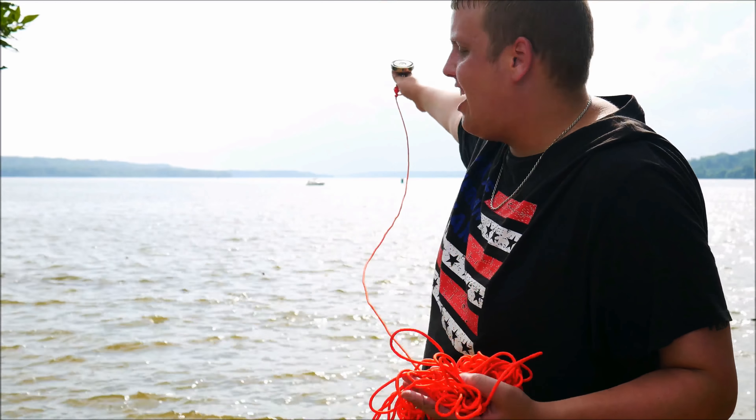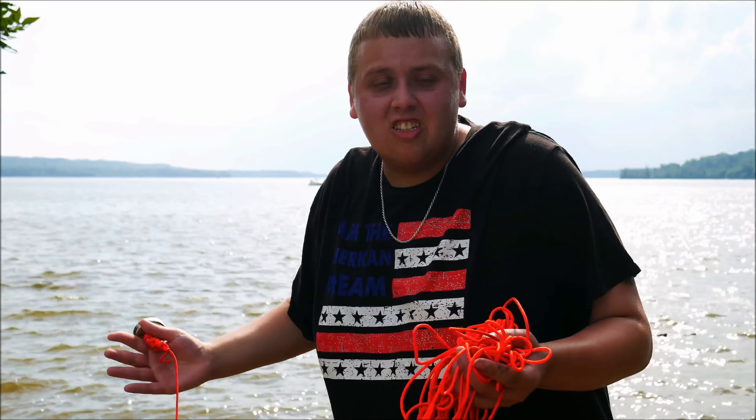And this rope is capable of pulling 1,000 pounds. What you do is take it, chuck it out as far as you can into the river, and slowly drag it back across the floor of the river and hopefully pull up all kinds of stuff. People have found weapons, safes, historic items, all kinds of crazy things.